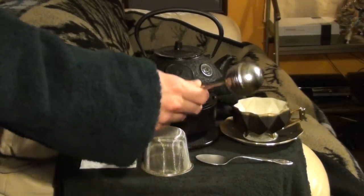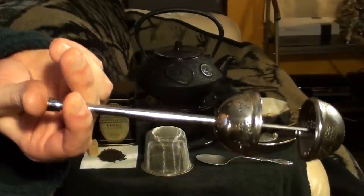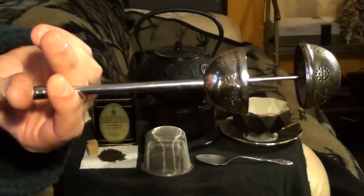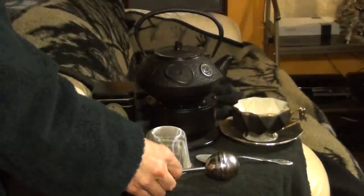So first of all, this is a tea ball, and these come in many different forms. They essentially hold your dry, loose-leaf tea, and allow you to brew it in small portions such as cups or mugs.